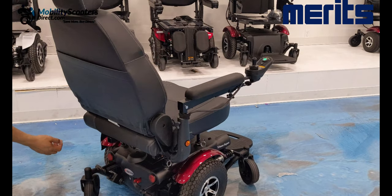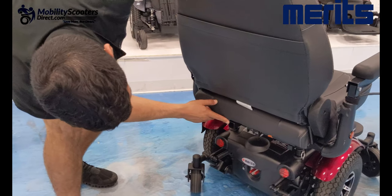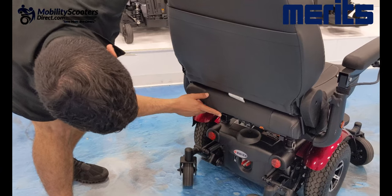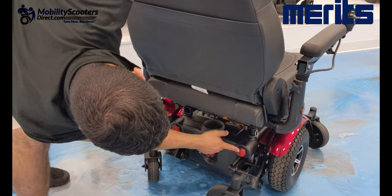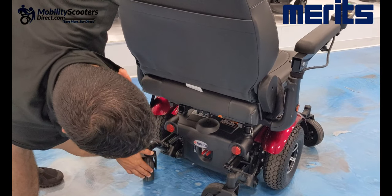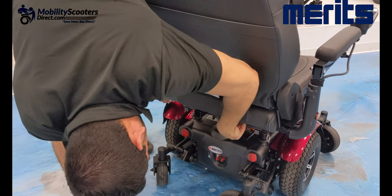In the rear, you'll also notice a universal one-inch accessory port. It can be used for large rear baskets, cane holders, oxygen tank holders, and many other aftermarket accessories. It also has two rear reflectors. This is a mid-wheel drive unit, so you'll have two smaller wheels in the back and two smaller wheels in the front.